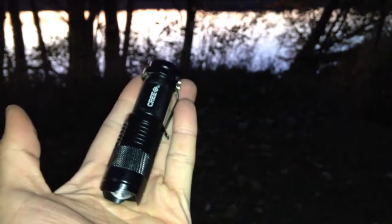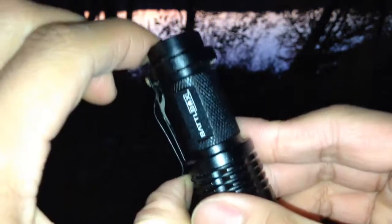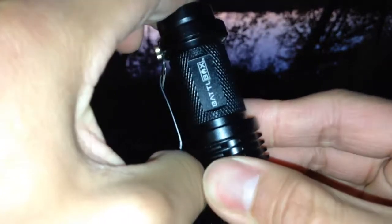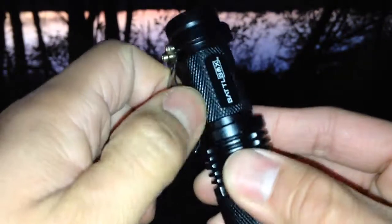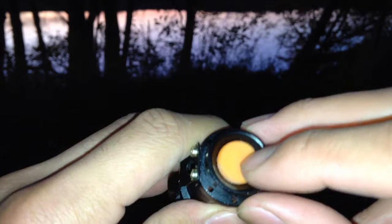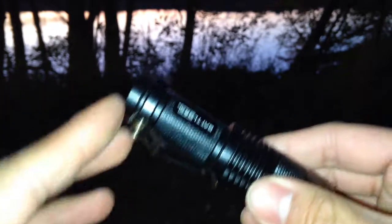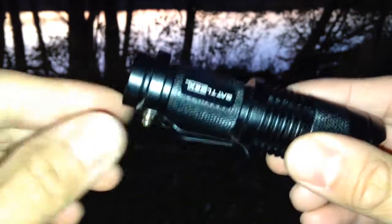It's a tactical style, nice rugged feel to it. It's very compact, very small, pretty light. Of course you've got a clip right here — doesn't pull out very much but it's nice and tight. The screws are on top so it's not going to fall off anytime soon. It's got just a rubber button on top. Now this does take two types of batteries — just one AA battery or the 14500 battery, which is the same size.